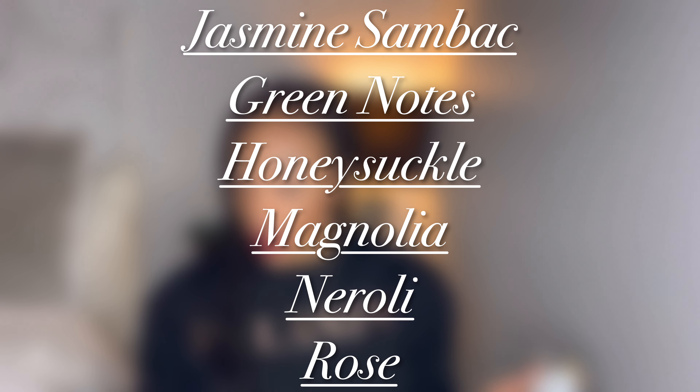This is the sprayer — it's really pretty. You just pop the little top off and here you have the sprayer. So let's talk about the notes. It is a floral fragrance. The notes are: Jasmine Sambac, green notes, honeysuckle, magnolia, Neroli, and rose. I don't know what is top, middle, or base — it just says fragrance notes. It was launched in 2022, and the nose behind this is François Demachy.